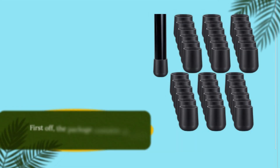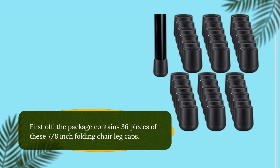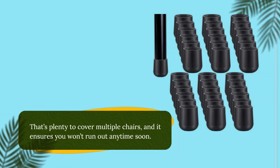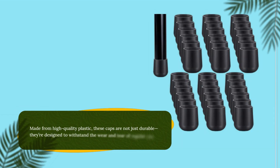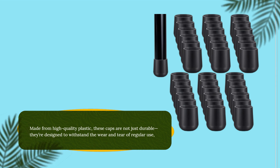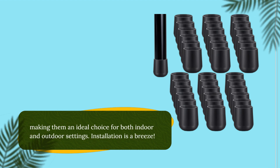First off, the package contains 36 pieces of these 7/8-inch folding chair leg caps. That's plenty to cover multiple chairs, and it ensures you won't run out anytime soon. Made from high-quality plastic, these caps are not just durable — they're designed to withstand the wear and tear of regular use, making them an ideal choice for both indoor and outdoor settings.